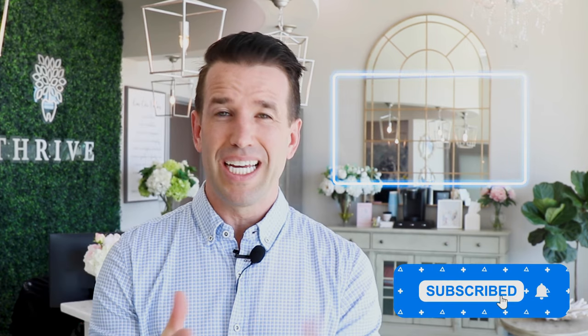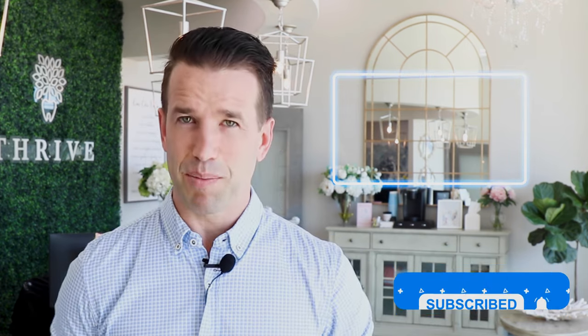Alright, that's everything you need to know about dental bridges — the safety, appearance, materials, candidacy criteria, and cost. If you're trying to figure out whether a dental bridge or an implant is better for you, check out the next video where I go into detail comparing dental bridges versus implants.